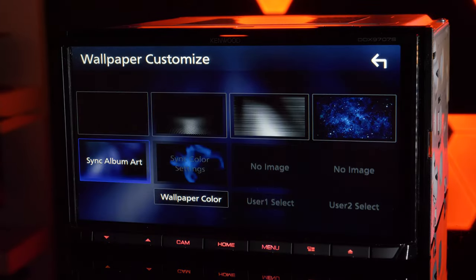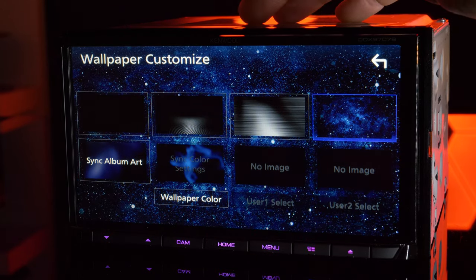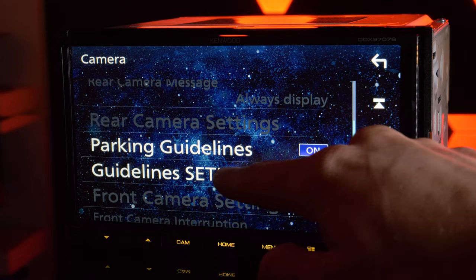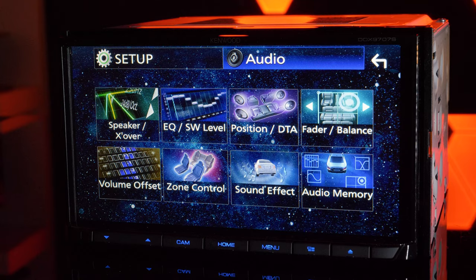Customize your DDX9707S with several preset wallpapers or upload your own with a USB thumb drive. Adjust the parking grid guidelines. The unit puts you in full control of the audio settings.